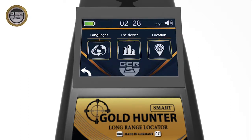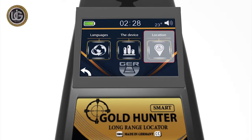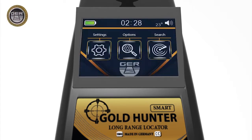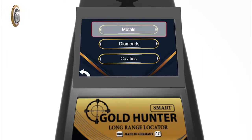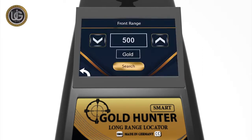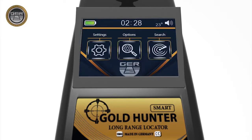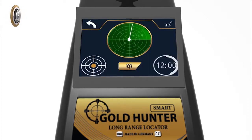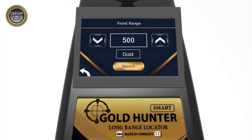Locate and choose the continent icon you want to search within. This unique feature was added due to the different frequencies of underground minerals from one continent to another. From search options, choose the type of target you want to search for underground and determine the front range of the device. When you press the search icon, the device will start searching directly based on the preset settings: target type, front range, and continent.